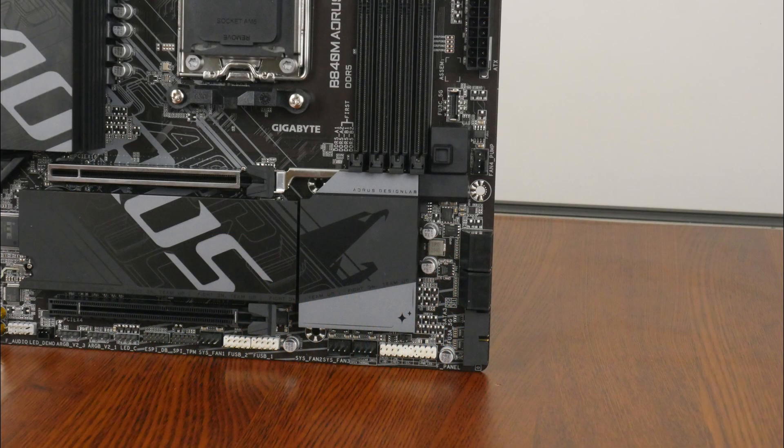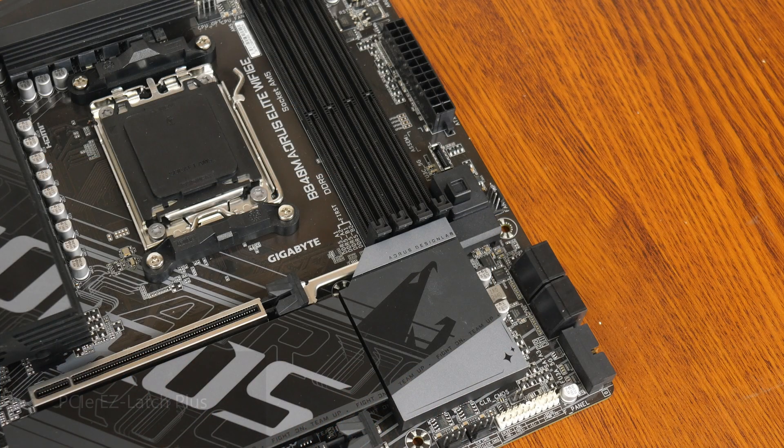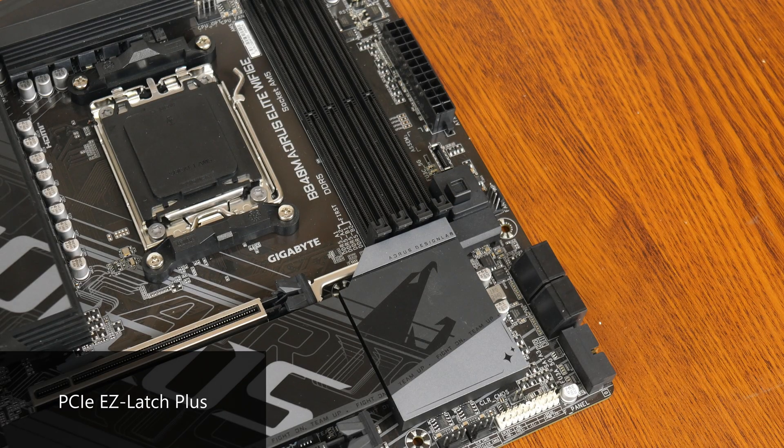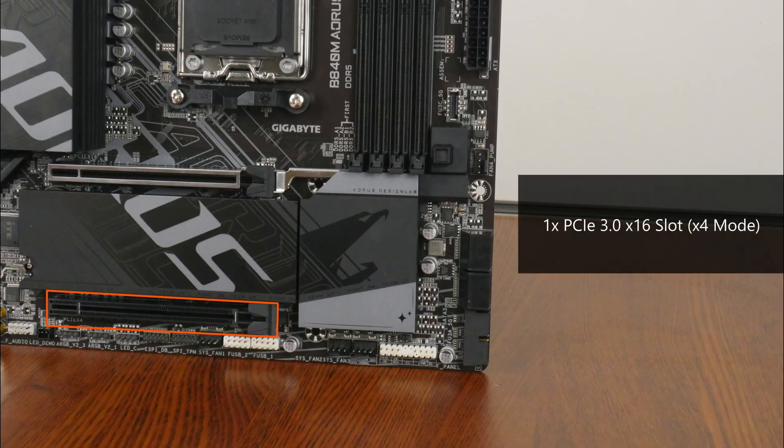In terms of expansion slots, this board comes with a PCIe 4.0 x16 slot for a graphics card. The said slot sports Gigabyte's PCIe UD slot design that reinforces the slot for use with heavy graphics cards. The slot also comes with the PCIe Easy Latch Plus feature that helps make removing a graphics card from the slot less of a painful affair. We also get a full-length PCIe 3.0 x16 slot that operates at x4 mode.